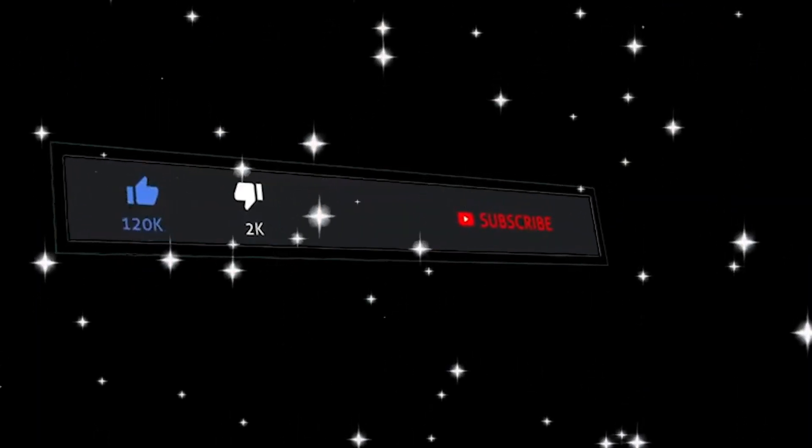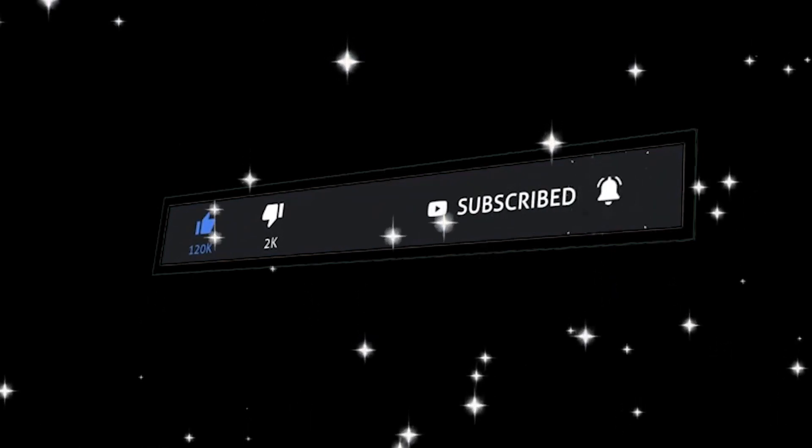If you like this video, subscribe, like and share. Thank you!